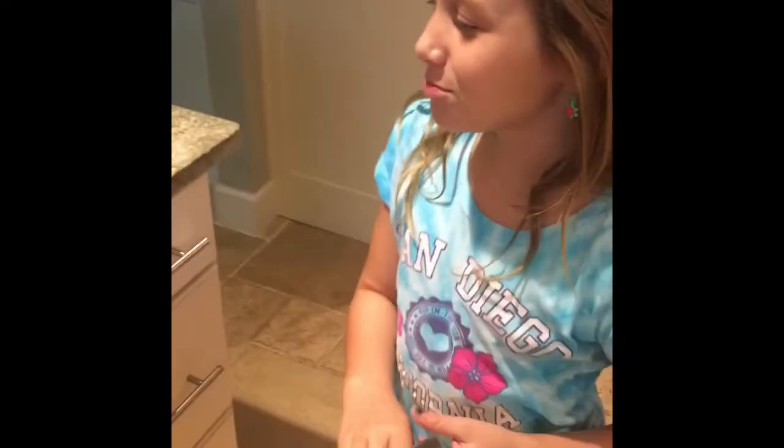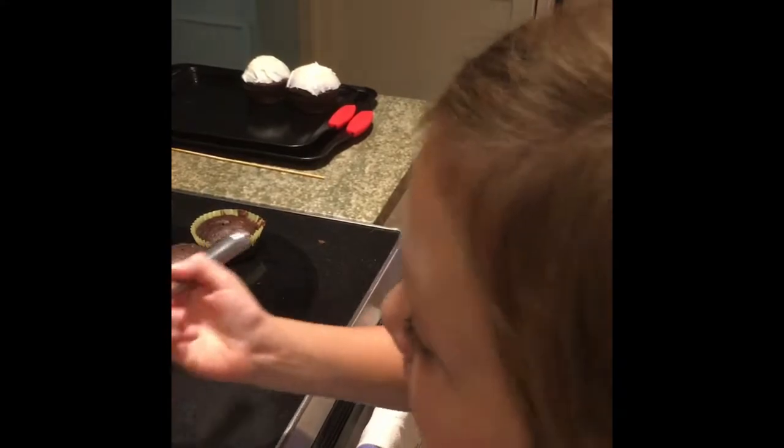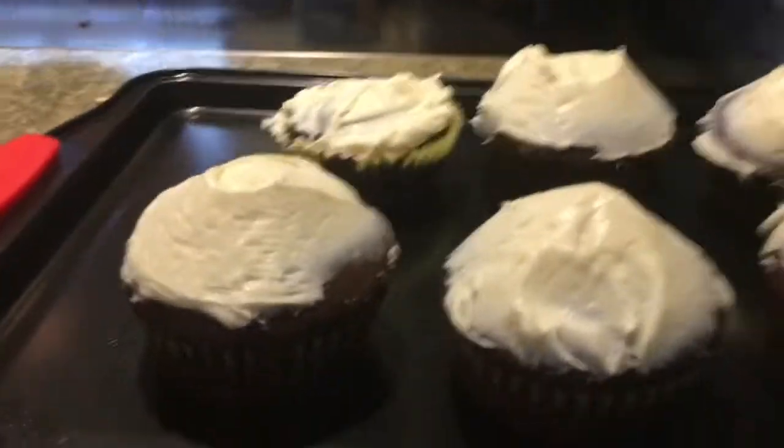Hi guys, we are back. The cupcakes are nice and cool, and they are out. All we have to do is frost them really nicely. We are on the last one and all these cupcakes look delish.